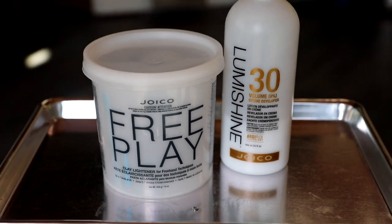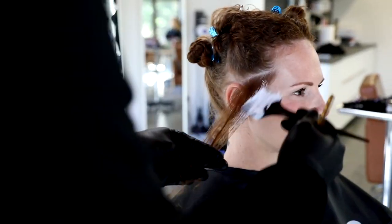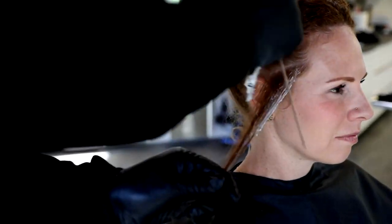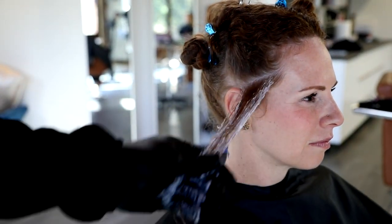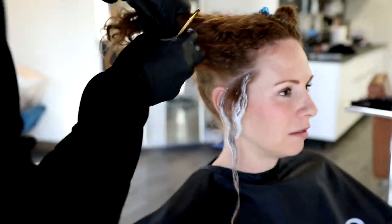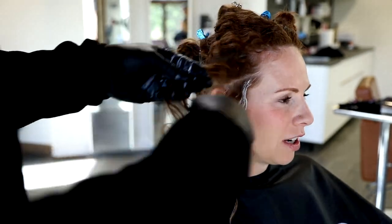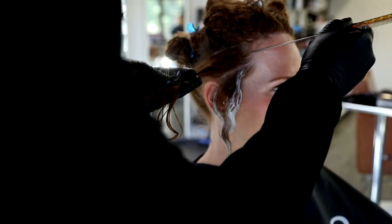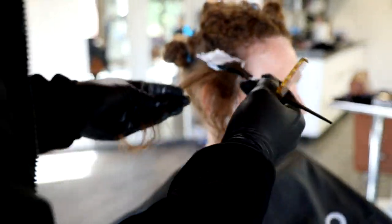To start off today's video, we're going to use Joico Freeplay Lightener. This is a clay-based balayage lightener with 30 volume. The sectioning for this technique is super simple — just the basic four quadrants. Then I start by taking a diagonal back parting right in the temple area to really pop some brightness in there. I start painting that lightener on using a side swipe of the brush and a V shape — highest on the top right-hand side, dipping down into the mid shaft, then back up on the other side.